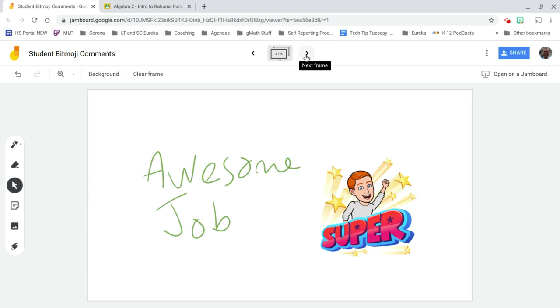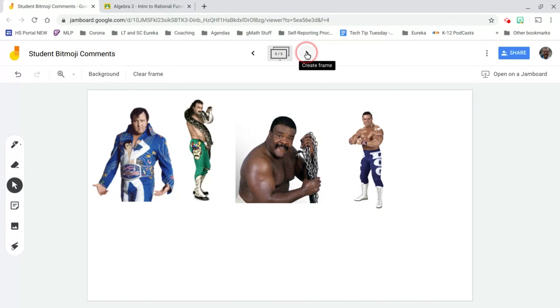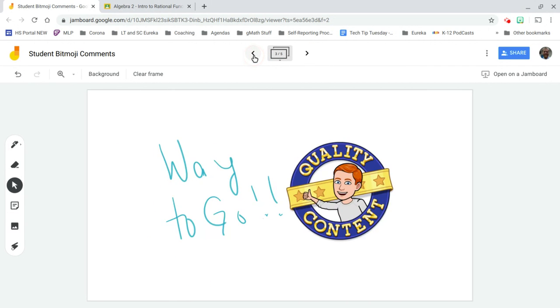I have 'Awesome Job' as one example. I even have one with some of the classic wrestlers from the early 90s — you can use those instead if you want.